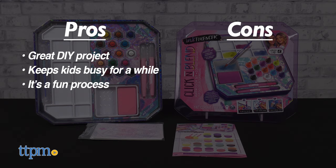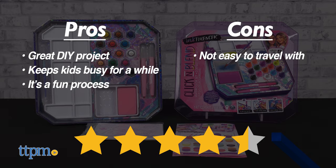Either way, I still give the Inkfluencer Click & Blend Watercolor Set 4.5 out of 5 stars. Thanks so much for watching, don't forget to subscribe, and check us out on TikTok at the Toy Authority.